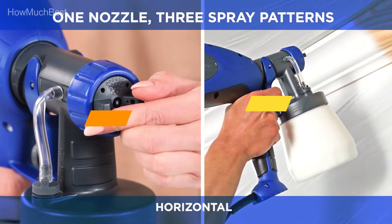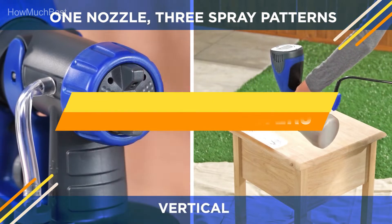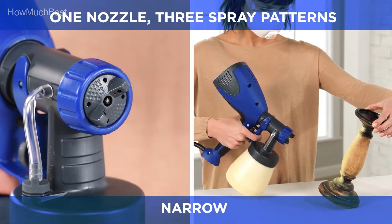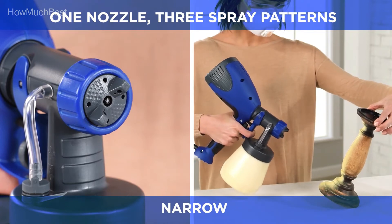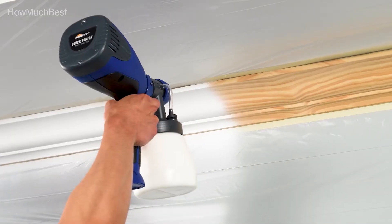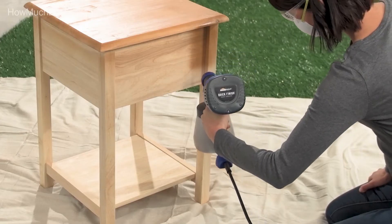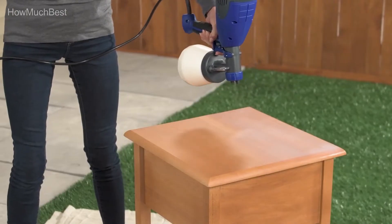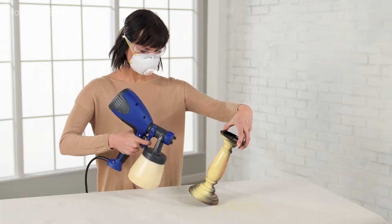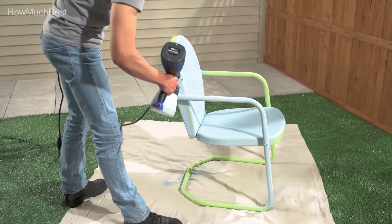In this video, we are going to show you the top 5 best paint sprayers in the marketplace. We have selected them based on their quality, performance, and price. We've done sufficient research to find them. If you are trying to find out which paint sprayer is the best, this is the video for you. Stay with the video till the end — after watching, you can simply pick the right one. Check the description for links to find out the prices of the items. So, let's start.